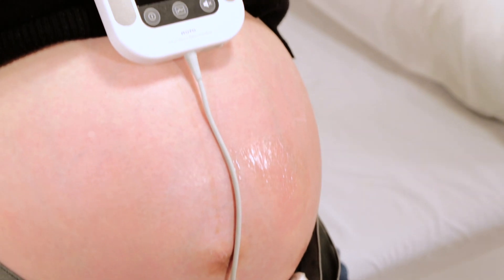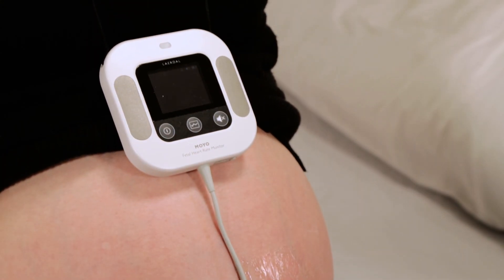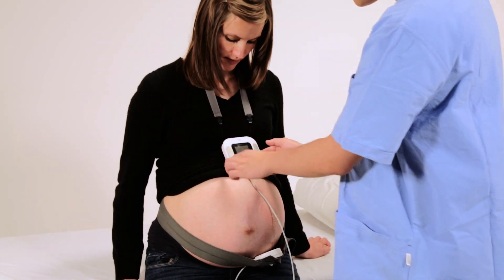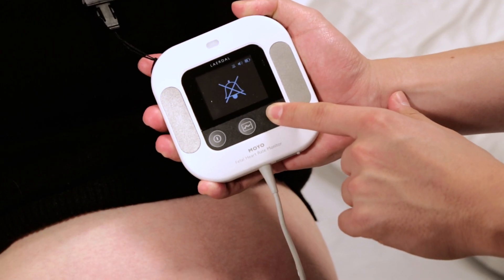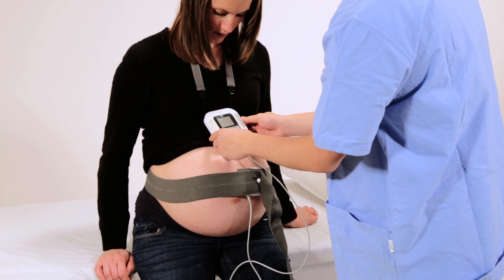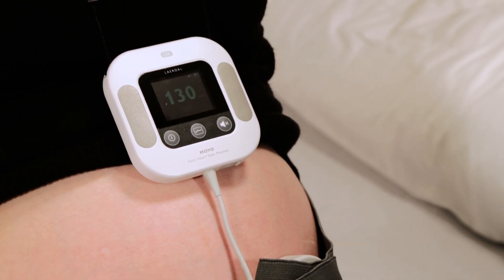If the ultrasound transducer is displaced and fetal heart rate is not detected, Moyo will sound an alarm and display a question mark. The alarm can be silenced and the ultrasound transducer can be repositioned to detect fetal heart rate.